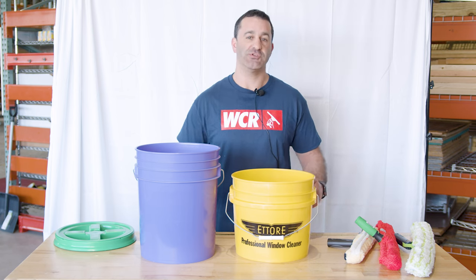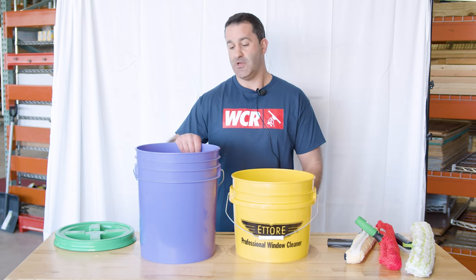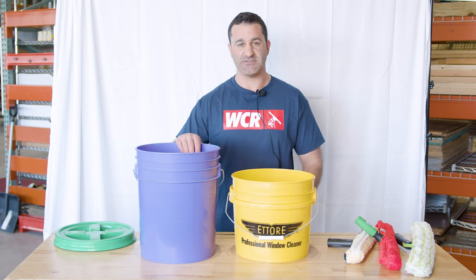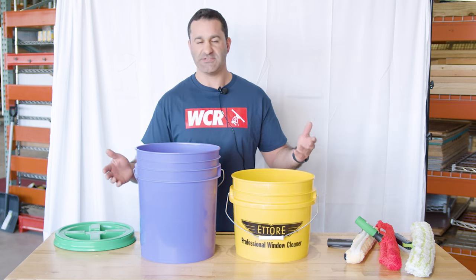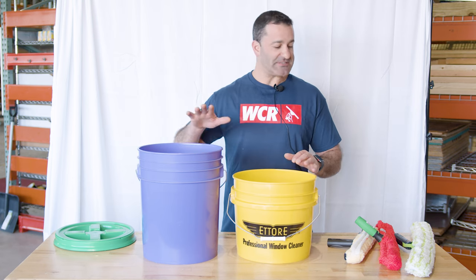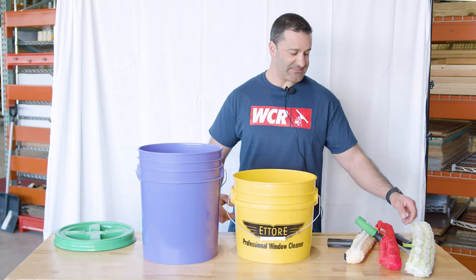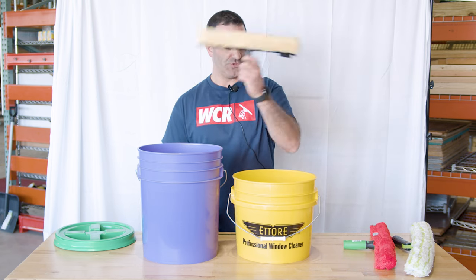First we start off with your standard round buckets. Etterer makes this shorter three-and-a-half gallon bucket, and this is your typical — people call them pickle buckets or spackle buckets. There's also a five gallon bucket. You can usually fit a little bit more water in there, but after that it's pretty heavy and unwieldy. These are just your traditional style buckets and you can fit any size in here, all the way from your smaller 14 to the 22 inch.